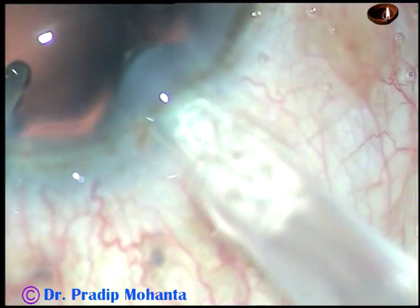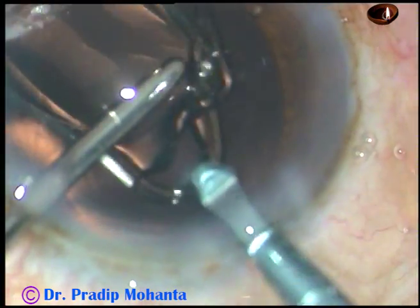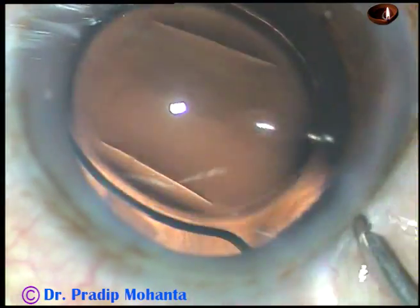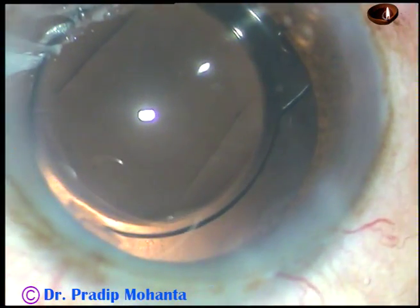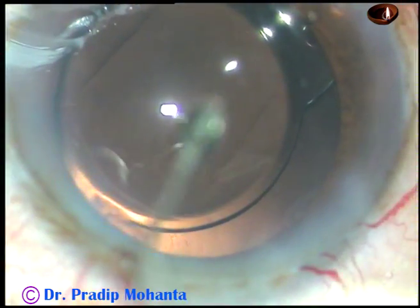Now the lens is being implanted under irrigation. The anterior chamber is kept formed by irrigating fluid, and this is a foldable hydrophilic intraocular lens being placed in the capsular bag. This hydro-implantation is a very good technique because you are not using viscoelastic substance, and the risk of raised intraocular pressure in the post-op period due to viscoelastic will be no more.